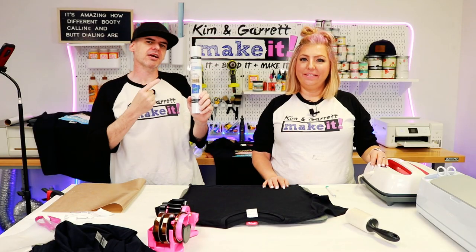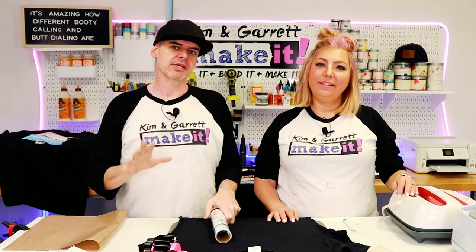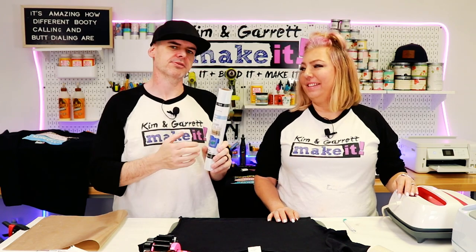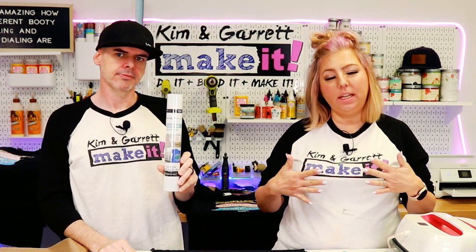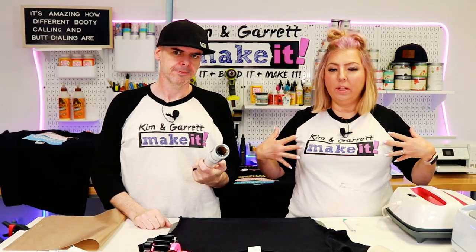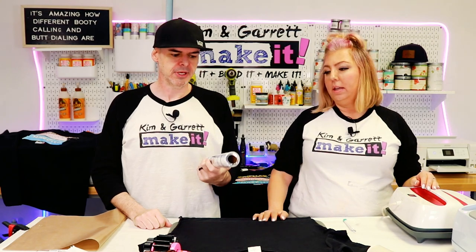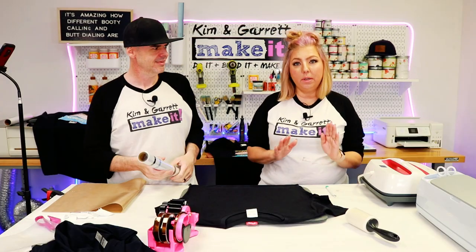This one might be hotter than the printable HTV. Project number three: we're going to sublimate on flock heat transfer vinyl. I know what you're thinking — what the flock is flock? It's kind of like fuzzy polyester stuff with a sticky background, so instead of glitter heat transfer it's just a fuzzy heat transfer. It's still going to have that vinyl overlay on the t-shirt, and then we're going to sublimate right on top of the flock. I haven't tried this before, so we're going to do this one together.